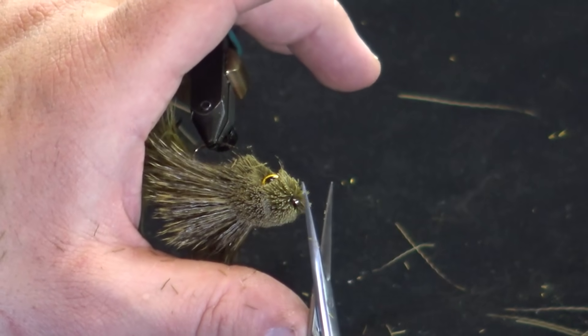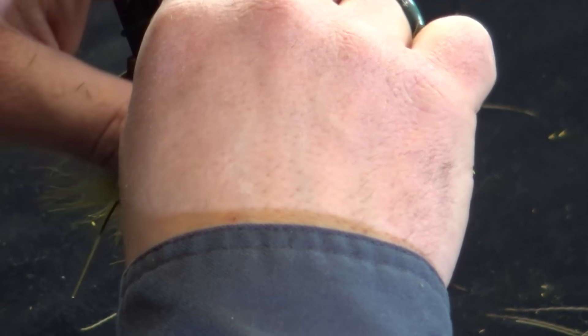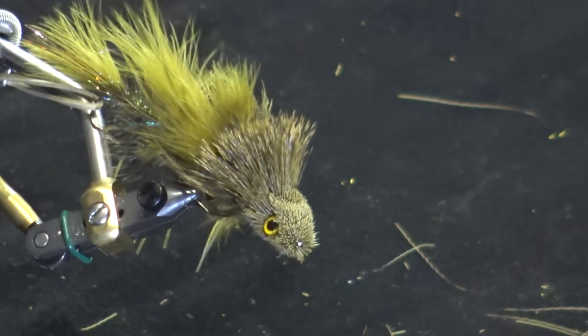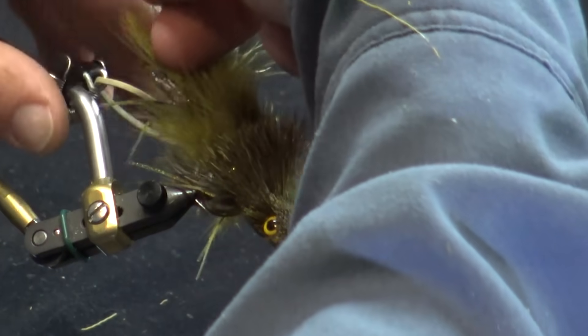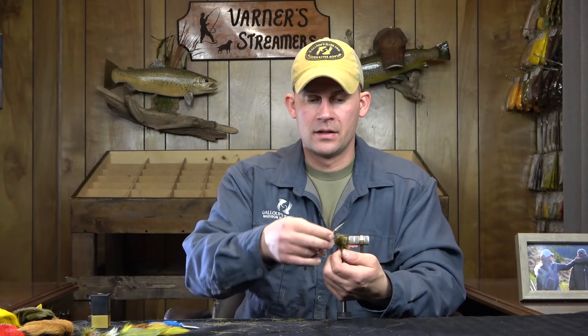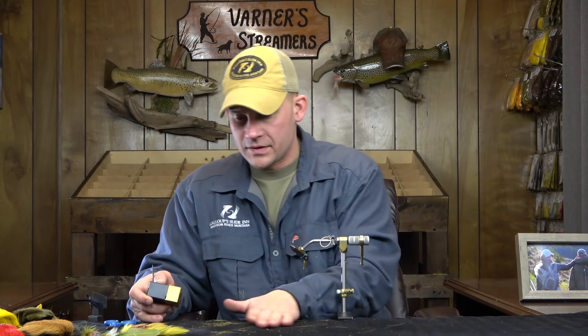I don't want deer hair interfering with the body — I want some of that flash from the ice dub visible when the fly's in the water. With anything that has lead eyes, I trim right around the eyes so I'm able to see them. I'll trim this up more once the cameras are done rolling. When I fine-tune the trim, I'll take it out of the vise and cut against the grain — but we'll leave it as it sits right now.